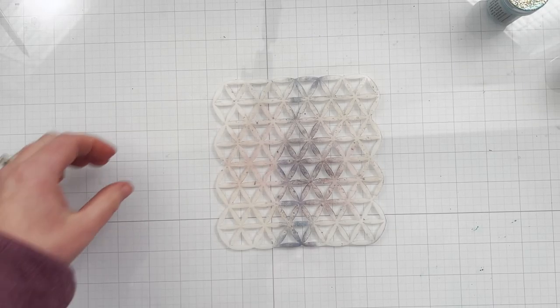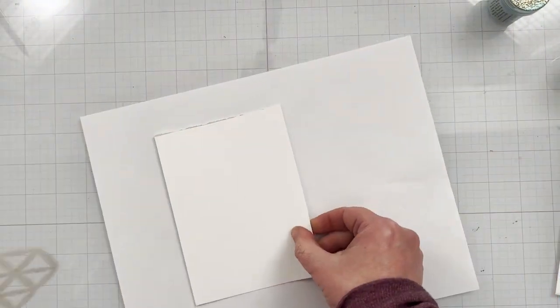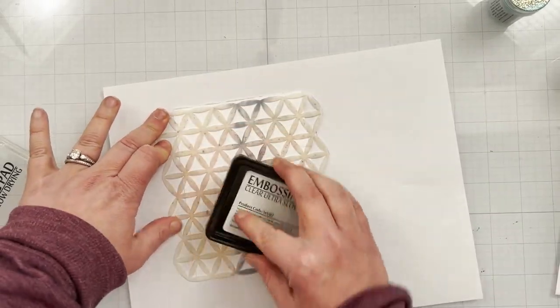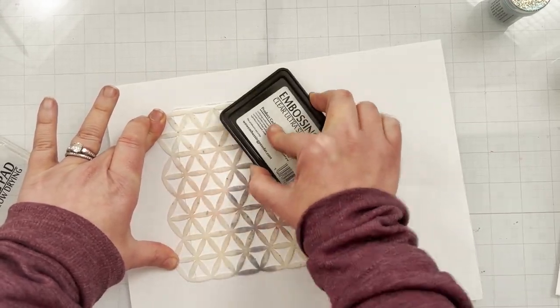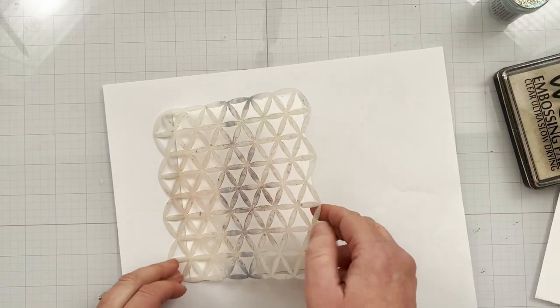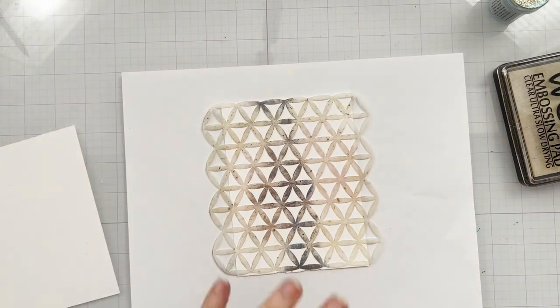First up, let's do some heat embossing. I'm using the WOW embossing ink pad. I'll grab some scratch paper, then I'm basically going to ink up my stencil — I've got my stencil laid there and I'm just pressing, smushing, jiggling — whatever you want to call it — my embossing pad through the stencil, making sure that the ink gets through all those little upside-down triangles. You can't see anything because it's clear ink.